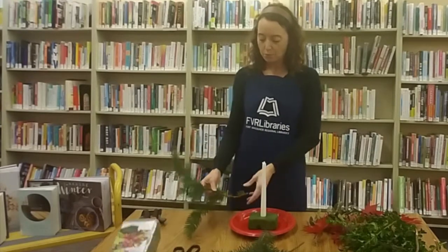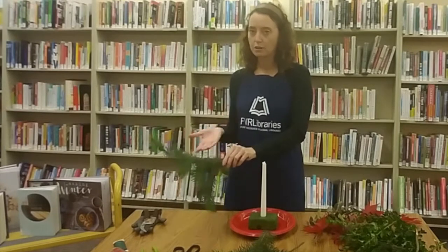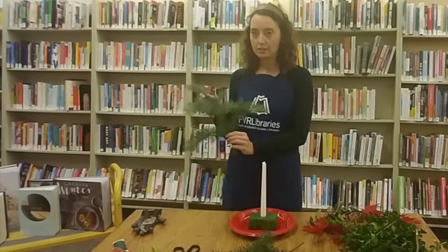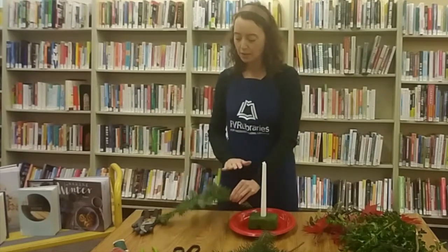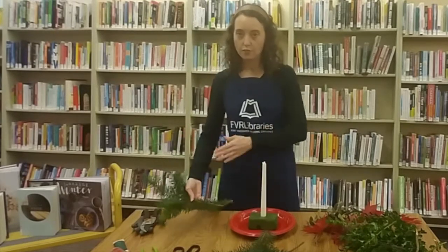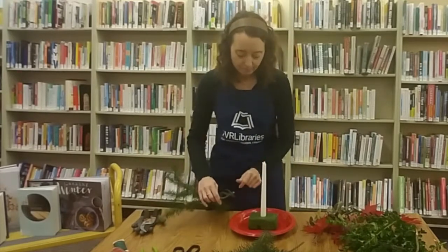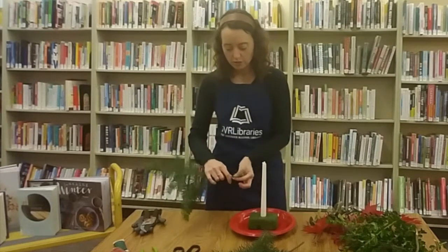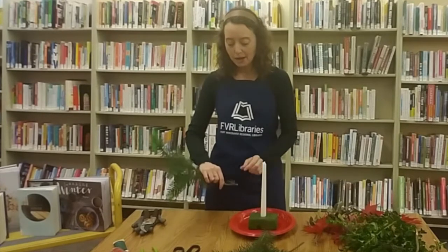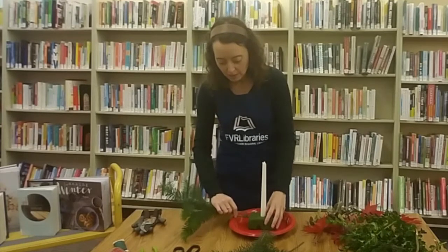If you put them so that the darker side is up, usually the ends are going to be curving upwards. If you want it to lay a little bit flatter, put the lighter side facing up and the fronds will lay down. I am going to have it kind of curve up so it almost cradles the candle. So you want to insert the greenery into the wet block about half an inch to an inch.